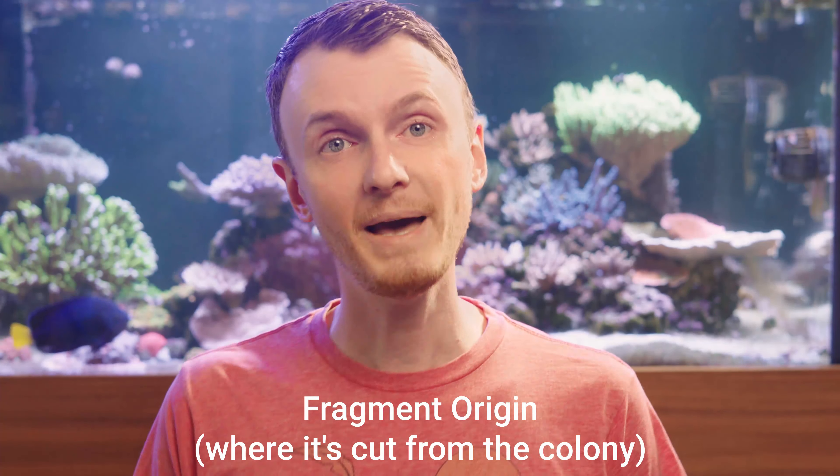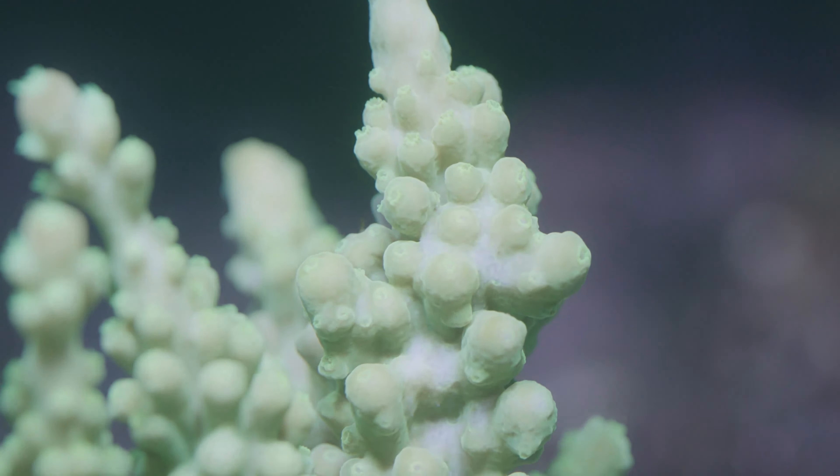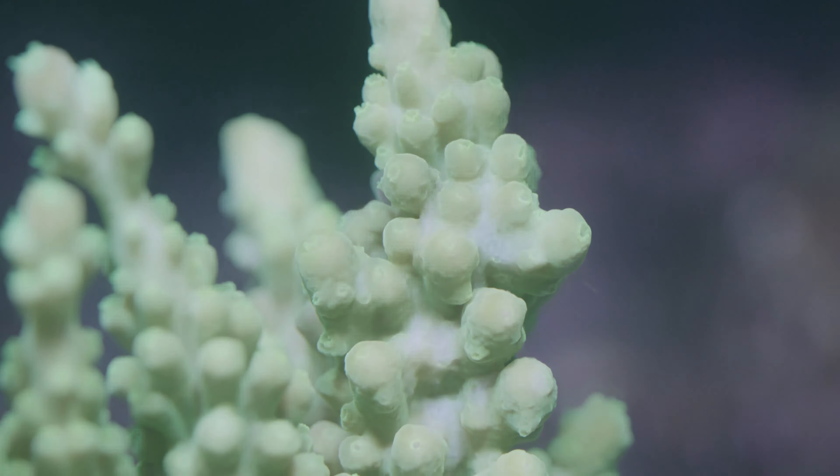So let's dive in! The first topic is fragment origin — where it's cut from the mother colony could have an impact. Would frags cut from the tips of branches grow better than those cut from the base? Well, nearly all new branches grew from the cut ends of the frags. Almost no new branches grew from the center of the frag, and you can see this in your own frags — it's really rare for a branch to split off right from the middle.